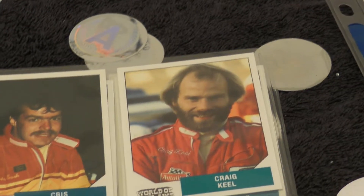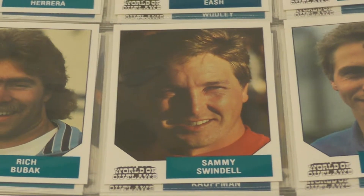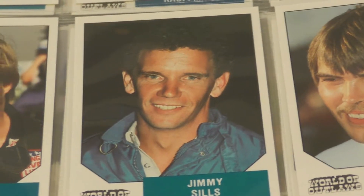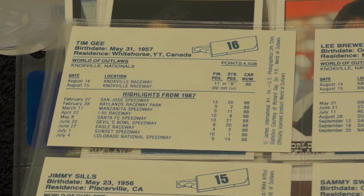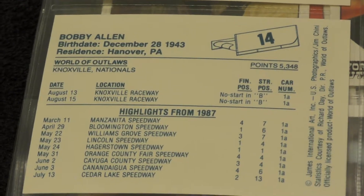Put that sheet up, next sheet. Johnny Herrera, Chris Eash, Craig Kiel, Lee Brewer Jr., Sammy Swindell — I know who he is — Chris Berbick or Rich Berbick, Bobby Allen, Jimmy Sills, Tim Gee. Flip it over so you can see the backs. I always try to show you the front and back of these cards when possible. If I'm going too fast, pause the video. Considering probably not a lot of you even know who these people are, just getting a quick glimpse should do enough for everybody.